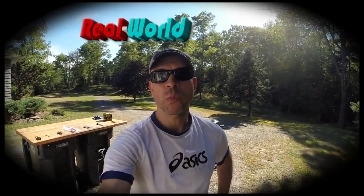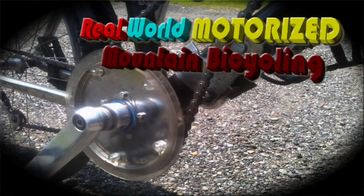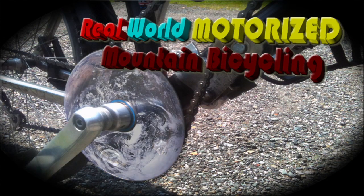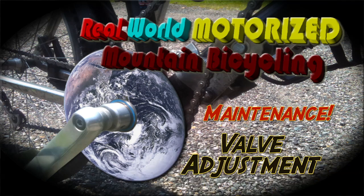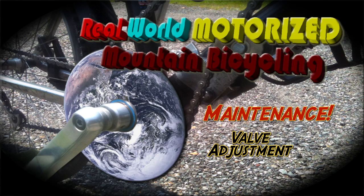Hello and welcome to another exciting installment of real-world motorized mountain bicycling. Today's fun-filled adventure is maintenance — specifically to adjust the valve clearance height inside the motor. Today I'm going to show you how to do that.